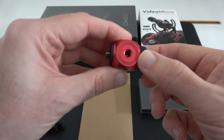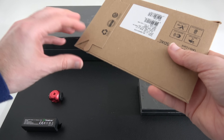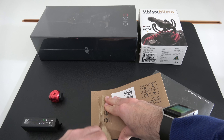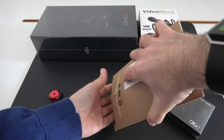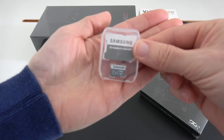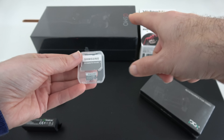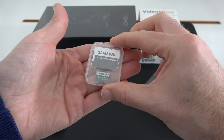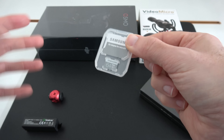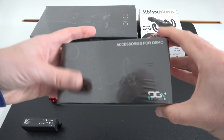I needed a memory card, so I did a little research and went with the Samsung Pro. It's got a good turn of speed and comes in Amazon's frustration-free packaging. I went with 64 gigabyte capacity — the Osmo only takes up to 64 gigabytes anyway. I'd rather have a few 64GB cards than one big 128 gigabyte card.